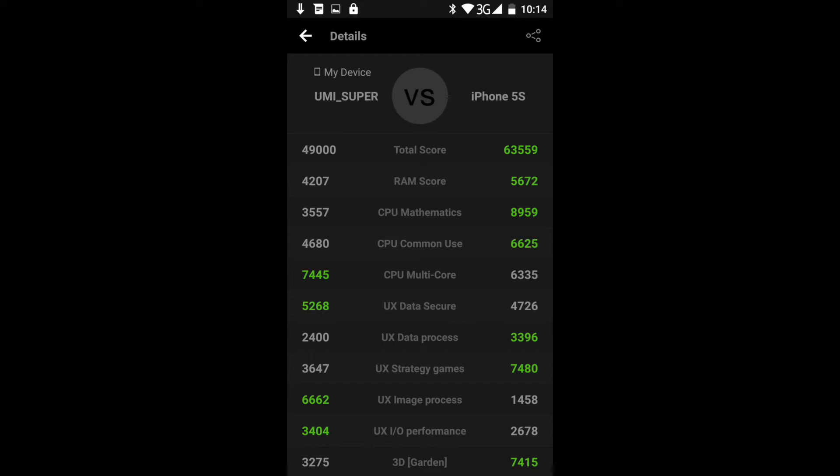Granted, at its highest performance only four of those cores will be operating. I also took scores from the iPhone 6S, where the Yumi Super only won out in the UX image process. Since these are synthetic benchmarks I don't know exactly what that score means, but you're looking at almost double the performance in that one benchmark for the Yumi Super, so it's certainly got that going for it.